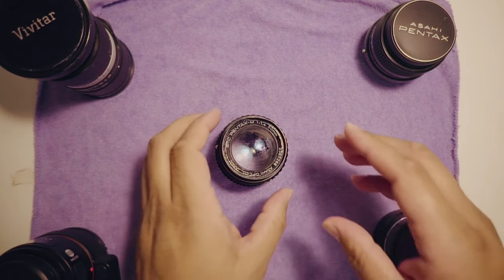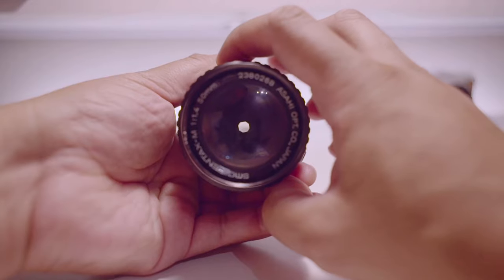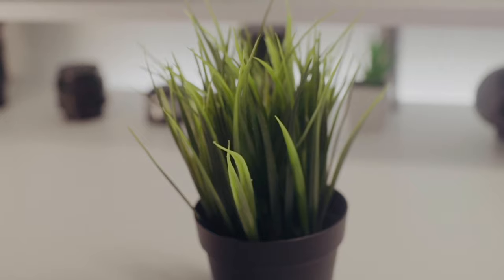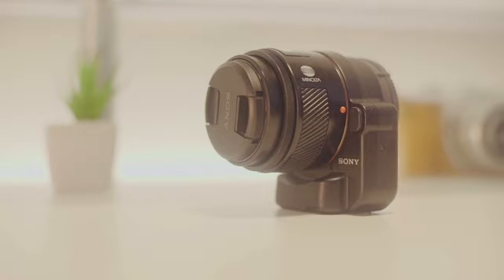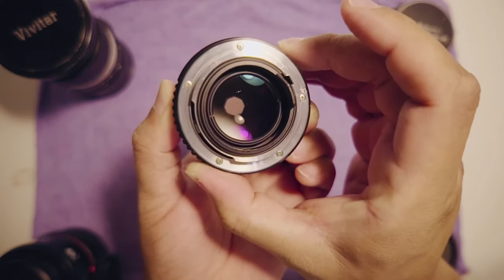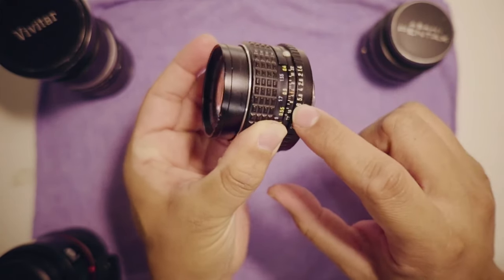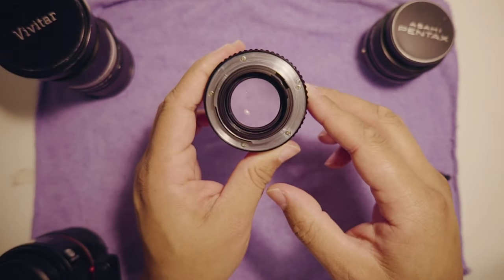What's up guys, JPR Tech here. Today I'm going to be showing you how to de-click your Pentax 50mm f1.4 lens, the K mount version. De-clicking is very important for videographers because you would not want that clicking sound when you're shooting video. For photography it's very important to set your aperture with a nice tactile feel, but for videographers it's no good, so I'm going to show you how to do it — and it's really easy.